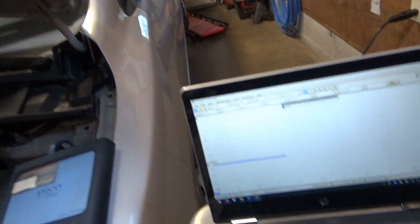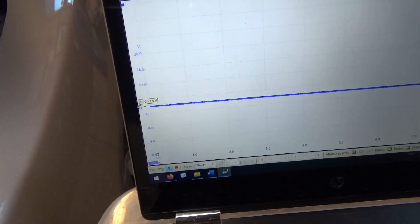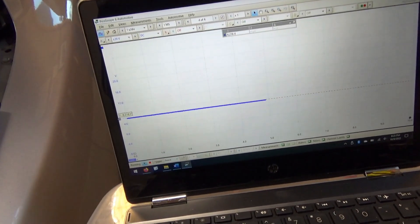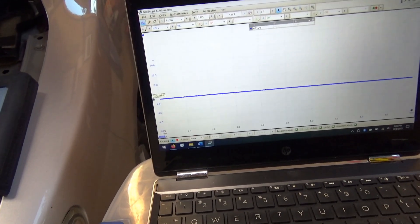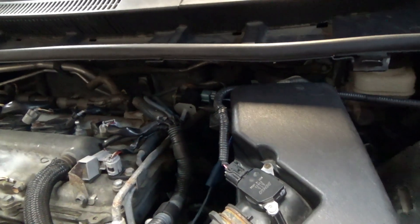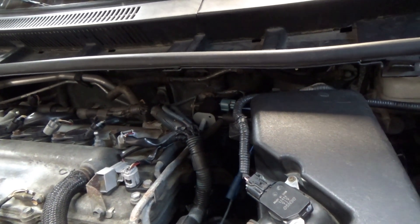Back on the scope — we're stuck at 6.2 volts, just stuck there. It's not being pulsed. Doesn't matter if we're off or on — completely stuck. So I guess that original engine computer is cooked. The driver is somewhere in between — it's pulling down the circuit a little bit, but not enough. That kind of blows my mind.